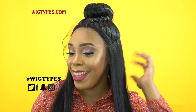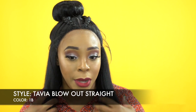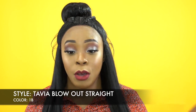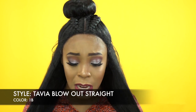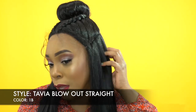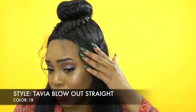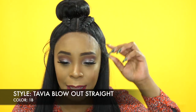This bun is left-sided, just sitting over here on its own. This is another one of the Autry pre-styled vixen cap construction wigs, called the Tavia Blowout Straight. Yesterday I reviewed the Tavia Yaki, which was a regular straight one, and the Tavia Loose Wave. This one is a blowout straight, so it's supposed to have a blowout texture — like how your natural hair would look when it's blown out. You can tell the texture is pretty natural-looking.